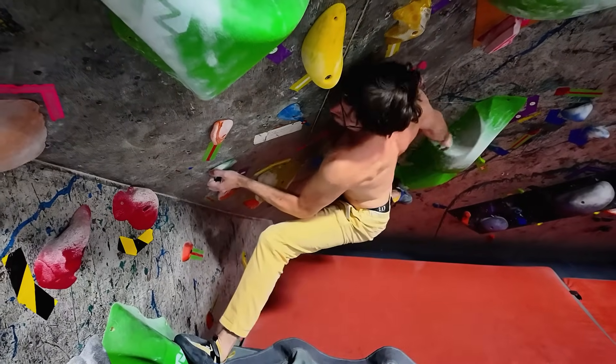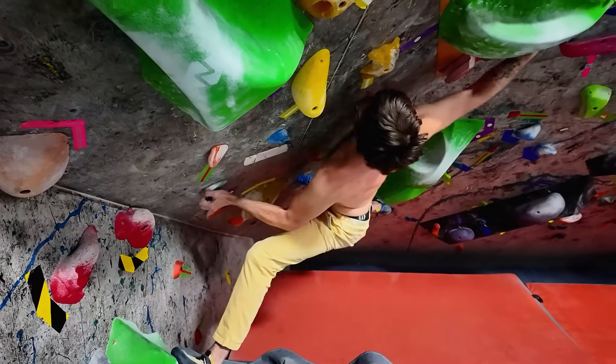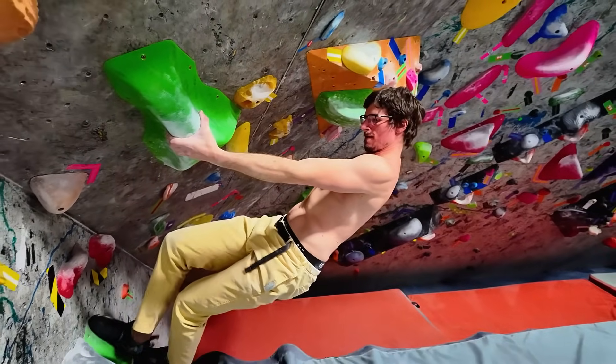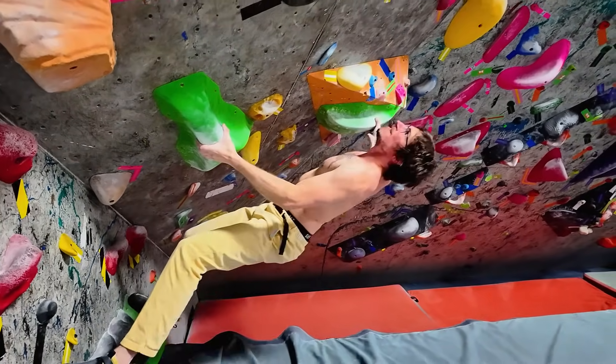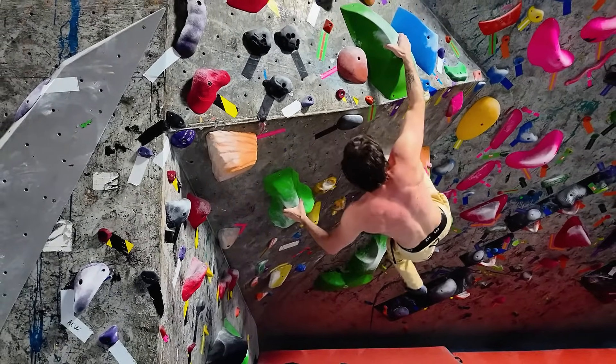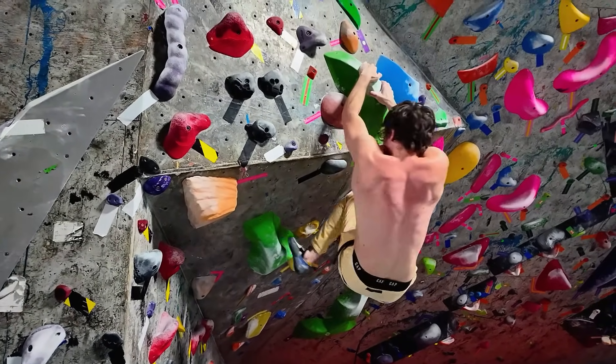So I definitely recommend trying the Maglock. It is superior in every way to regular chalk. You will climb harder — we climbed harder on everything. I actually climbed a lot with this stuff on and everything felt much easier. It gives you better grip, you don't need as much of it, it doesn't make a mess — it's just a superior product.